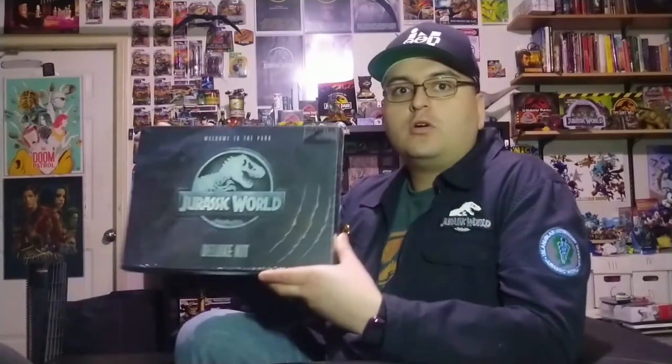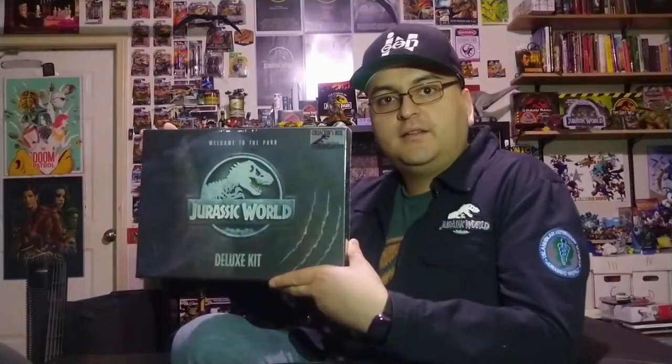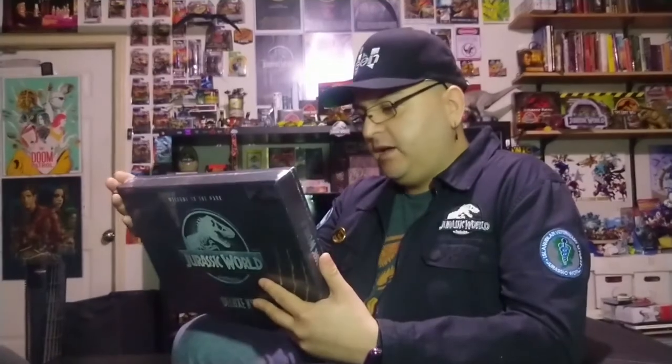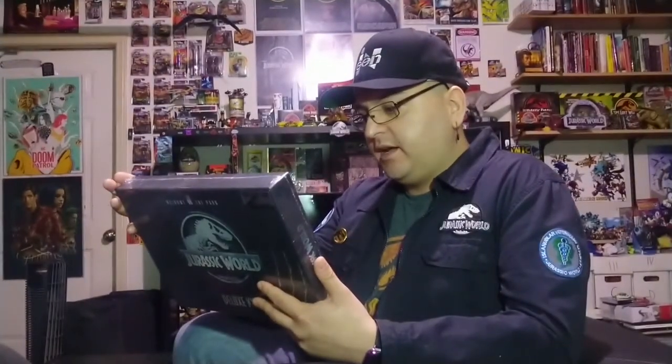Hello, Jay Quinzel here. This is one of the first unboxing videos I've done in quite some time — before it was Loot Crate. I appreciate this sweet little deal: the Jurassic World Deluxe Kit from Dr. Collector. It ships from the UK, and I had to pay quite a bit for shipping because of that, but I was so excited to get this I couldn't help myself. I had to spend that extra $15 on shipping.